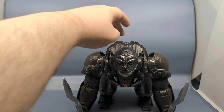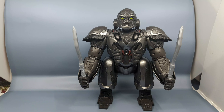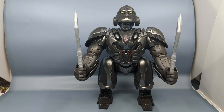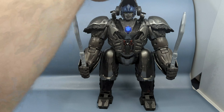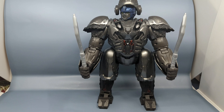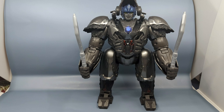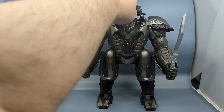It really likes to transform a lot. There is one more thing I want to show you. If you press down on the head for three seconds, it's supposed to go into a sentry mode.